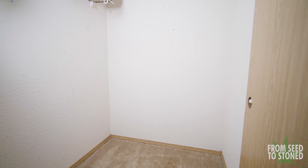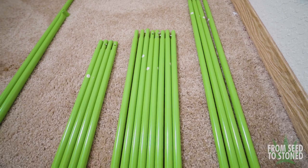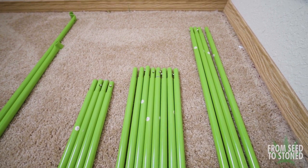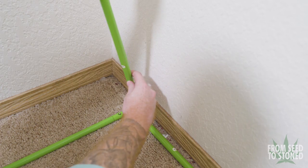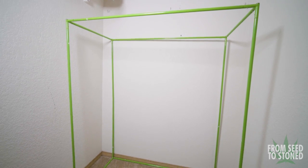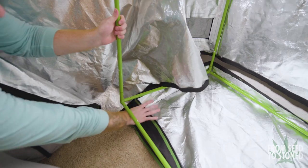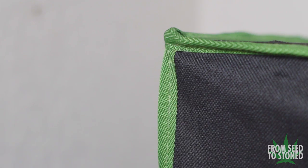First things first, let's get the tent set up. I like to lay out each component side by side on the ground. Vivosun does include an instruction manual, but building these is pretty straightforward. I first assembled the tent's frame — when shopping for a tent, make sure to pick one that features metal support bars with interlocking joints, as this helps increase overall strength. After the frame is fully assembled, comes the awkward task of draping over the Mylar. Thankfully this tent isn't too tall so it wasn't that hard.